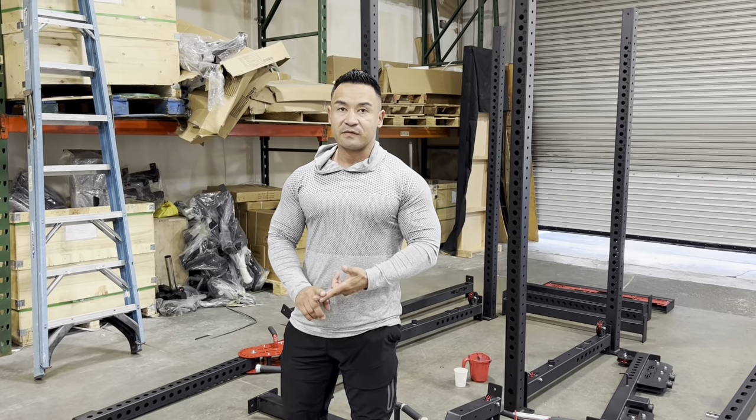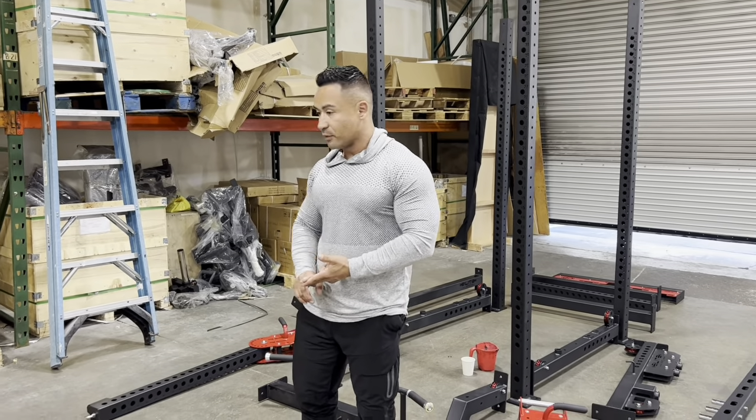Today we're going to go over the FTS2 Power Rack, the new model that just arrived.